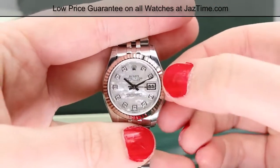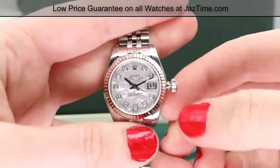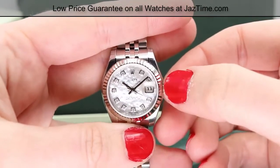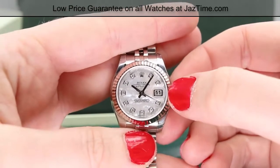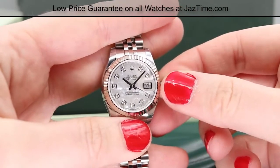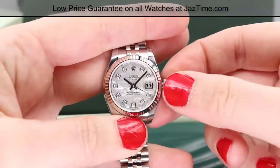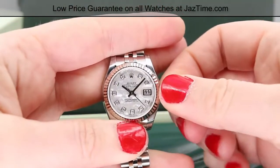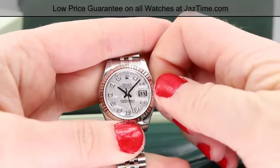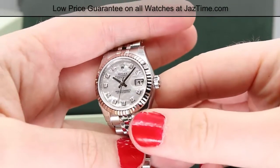When you want to set the time, pull the crown out to the final notch. To change the date, pull it out to the first notch, and you can rapidly set the date by turning the crown clockwise. The hands move bi-directionally, which is a nice quick-set feature on these later watches, so it doesn't matter which direction you turn it. Once you've got the time and date where you want them, push it in and screw it all the way down, because your watch is not water resistant unless the crown is screwed down.